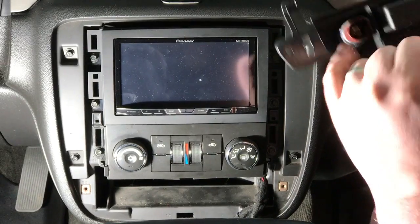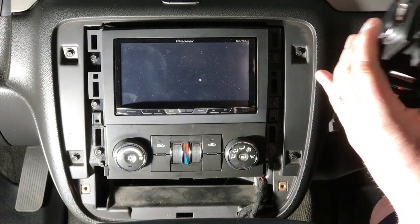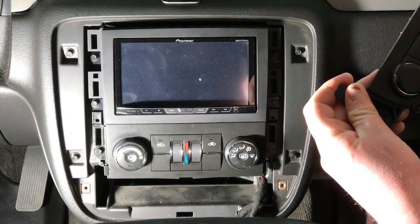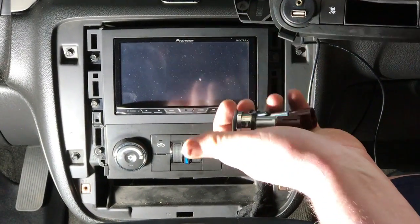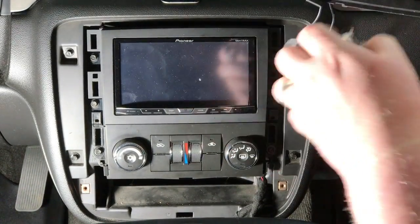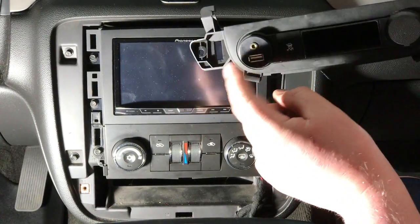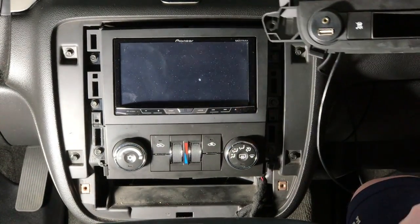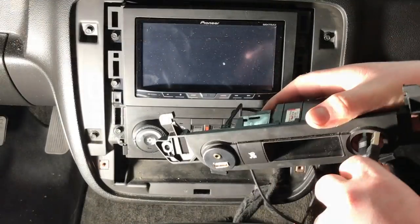Typically, depending on your vehicle, there are just little tabs that lock these panels in. Once you release those tabs, the whole piece slides out, exposing the circle where our flush mount adapter will mount right in. Take your time and have a little patience — these do pop out, and it may differ in your vehicle. We already got one side in. You can also check out the video on how to install an aux and USB to an aftermarket radio — I'll post that in the description.